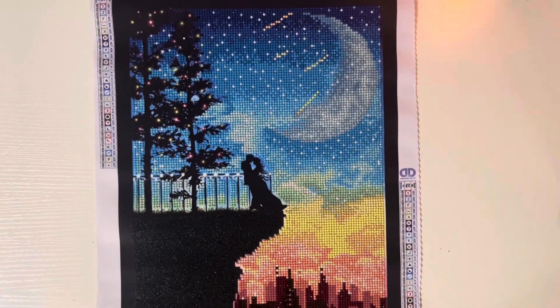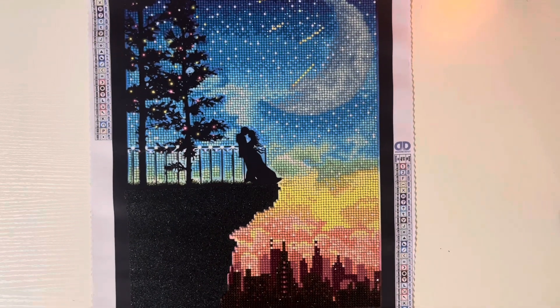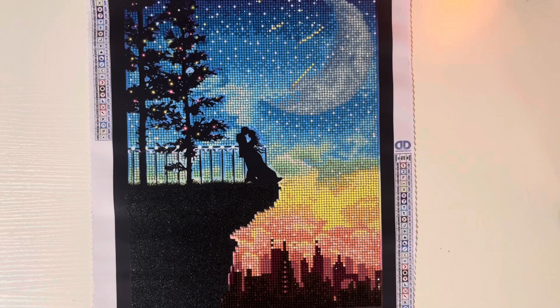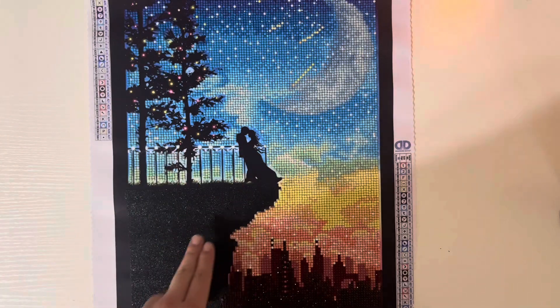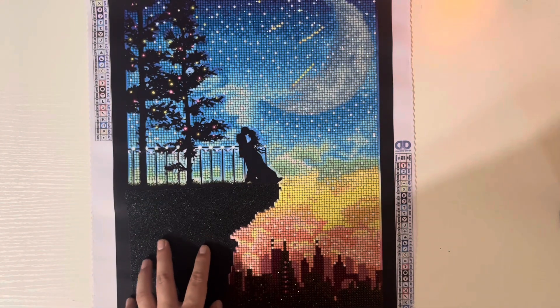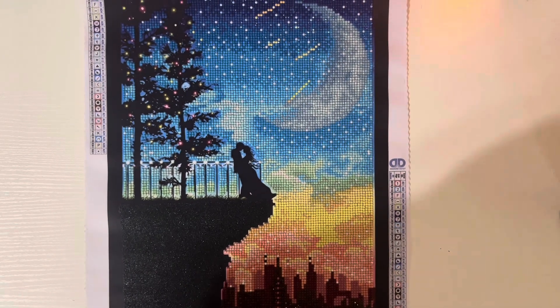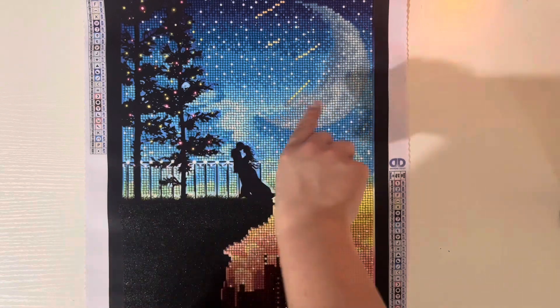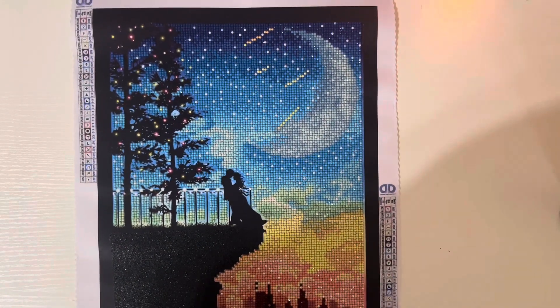But this is it. She worked up really, really quickly. Let's see — 27 colors. I loved this so much. It is a partial, so these trees and this silhouette and this cliff here are not diamond painted, but everything else is. So the cityscape and all of the sky that you see here is diamond painted, including the shooting stars and the moon.